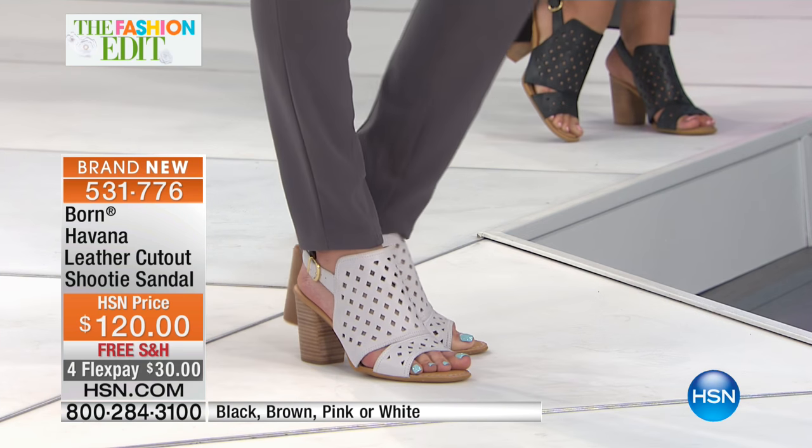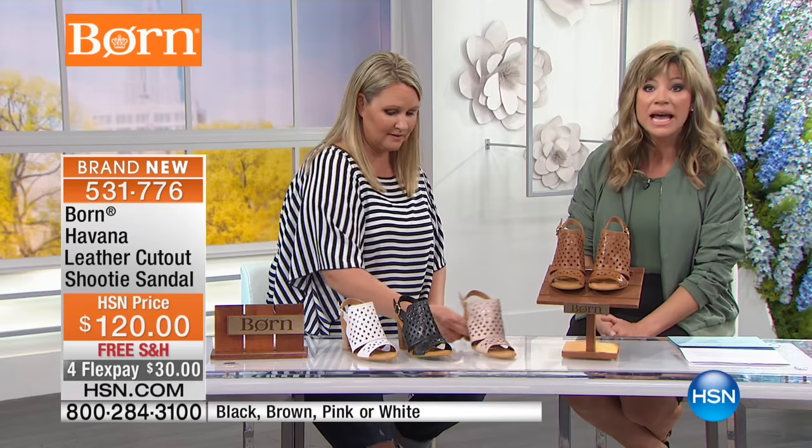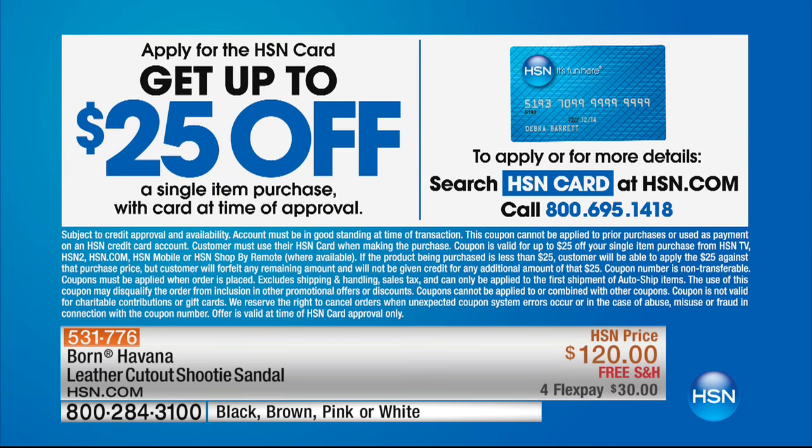This is a great wedding shoe, even for a bride. Anyway, before it sells out - it's $30. Don't forget to shop with your HSN card; that way you get the additional flex pay. If you don't have the card, open one up by calling or shopping online - you'll receive a $25 credit toward your first purchase, which could be this shoe, taking $25 off.